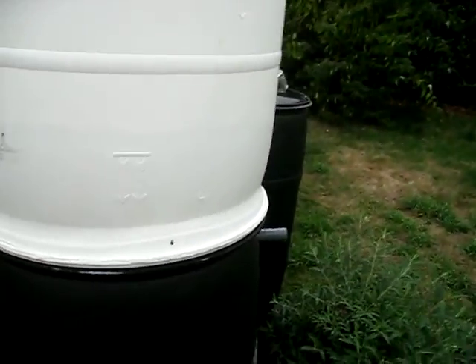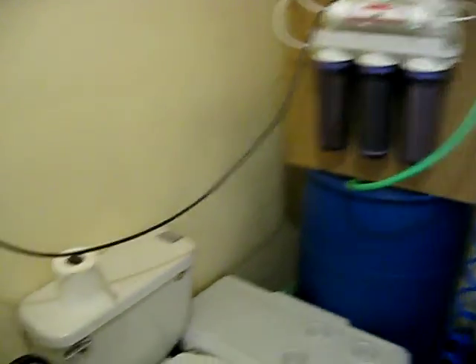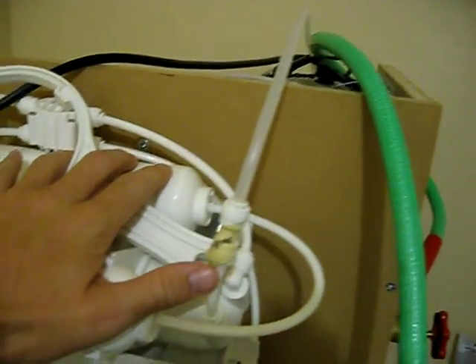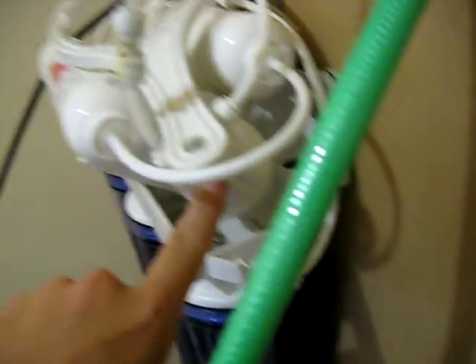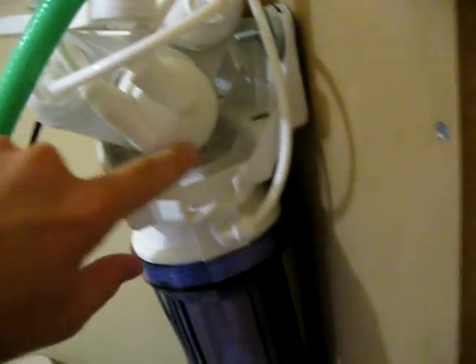We're going to go inside now and show you the system in action. So here's the system. We plug it into the wall. We've got our three pre-filters. It comes up here to the main action — carbon filter. I'm not actually sure what that one is. Then we have the actual membrane RO system right here.